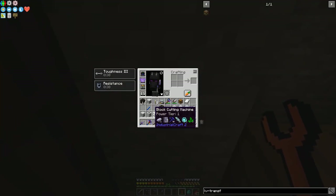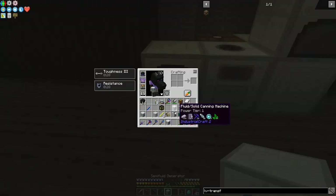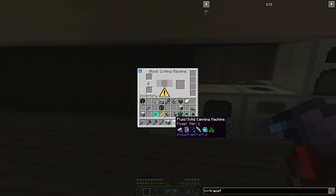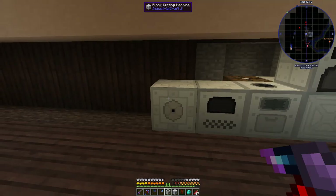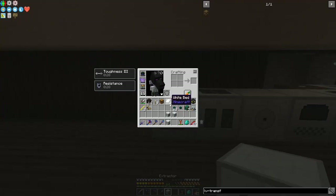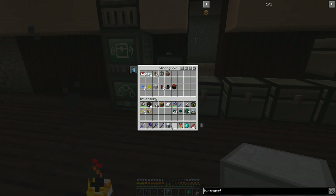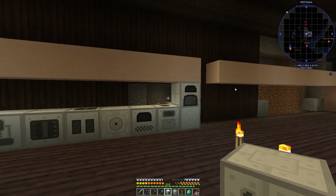Now I should be able to put my macerator there, my furnace there, the block cutting machine with its blade, metal former, compressor, extractor. We never use the fluid solid canning machine quite yet, and the semi-fluid, the bio generator — those can wait for a little bit.